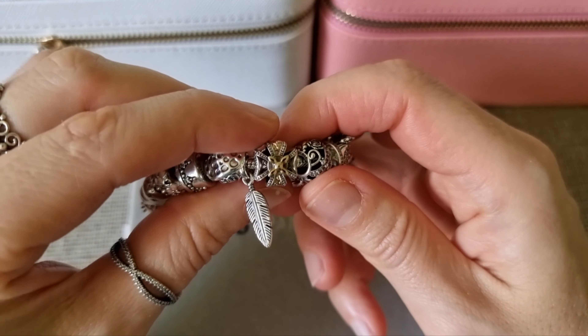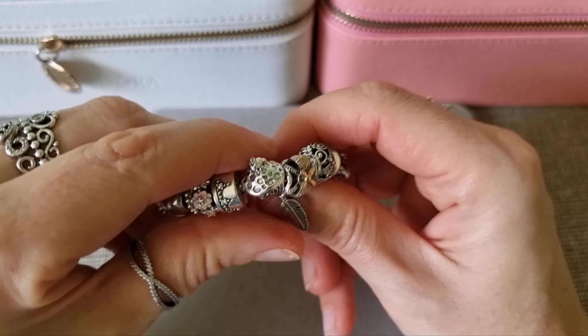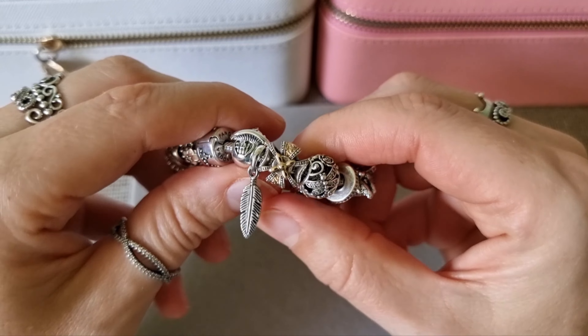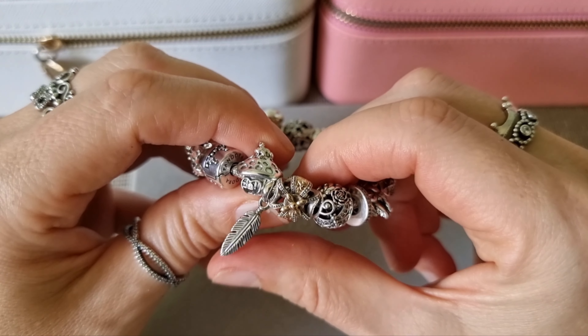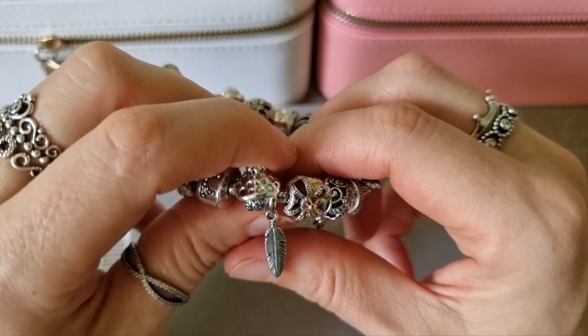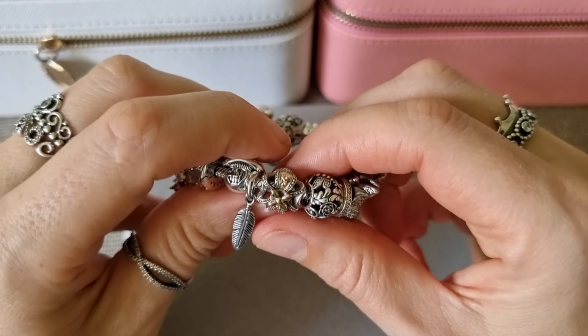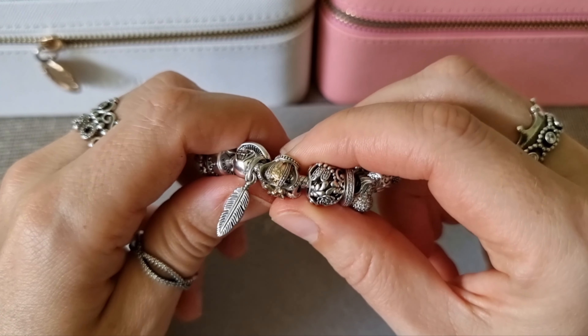This is Spiritual Feather Pendant, if I'm not mistaken — correct me if I'm wrong please. I had it on my necklace; I bought it together. And I use it now on my charm bracelet.